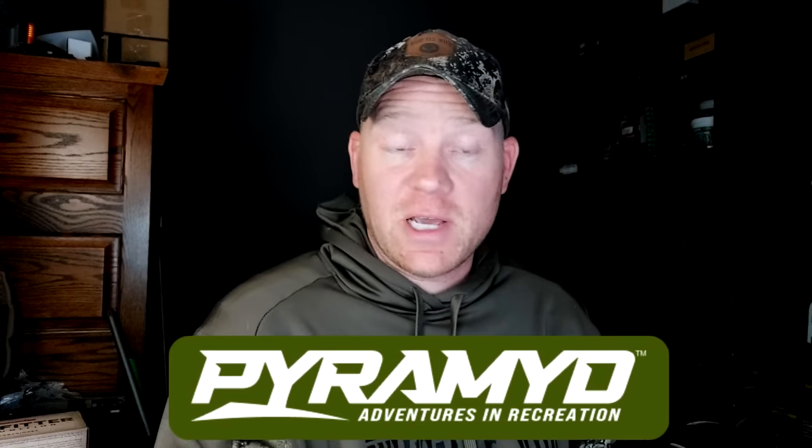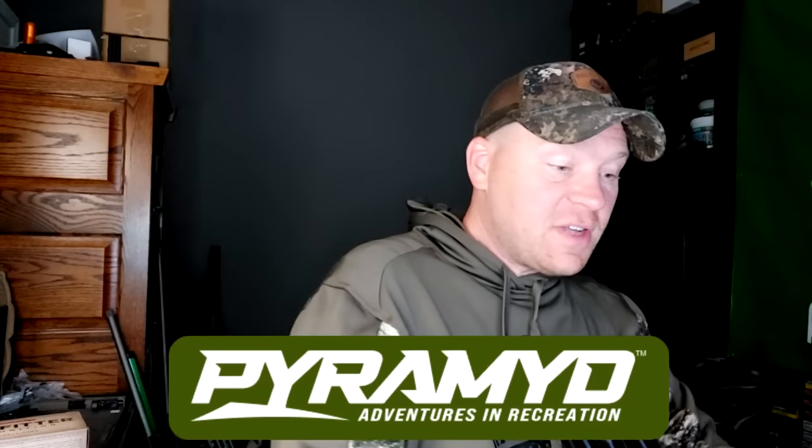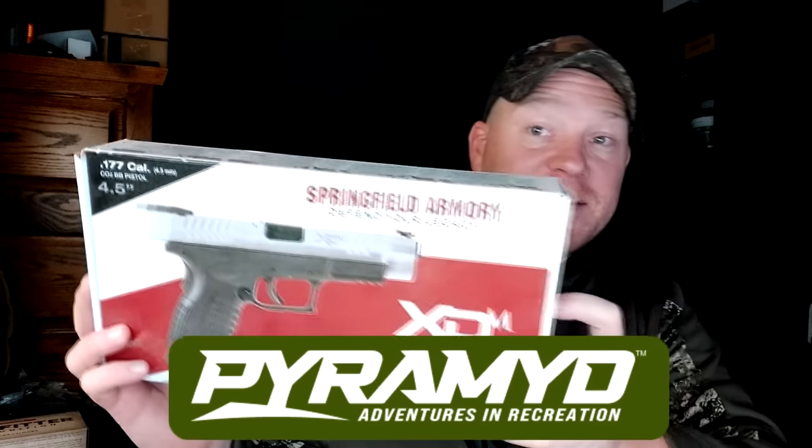Before we get any further, if you guys have not checked out Pyramid, definitely go check them out. That is where we get all our air-powered stuff, including the Avenge X that we're using in this video. They've also got really cool stuff like 50-caliber Dragon Claws, Springfield Armory XD replicas, and a whole lot more. They're the largest and oldest air-powered dealer online.